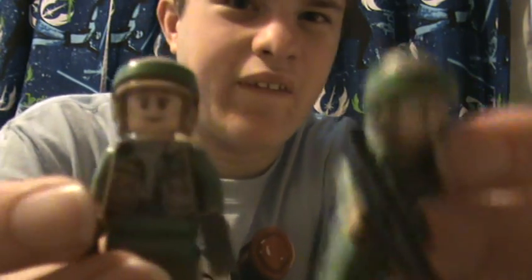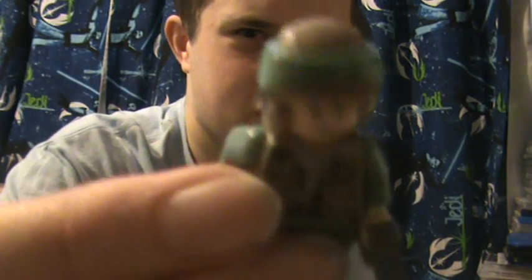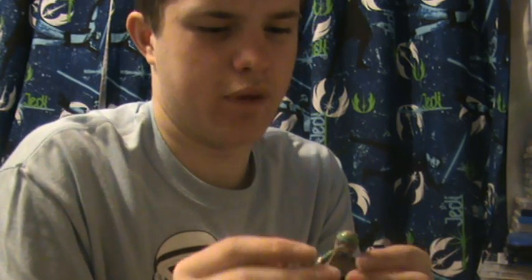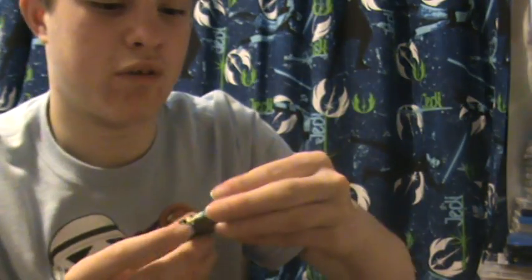You also get a couple of new Endor Rebel Troopers, and I'll show you both. I was under the impression before I got this set that they were both the same except for different faces — they're actually entirely different. This first one has a face that I know is based on an Indiana Jones theme character, though I'm not sure which one. He comes with a couple of accessories: macro binoculars and a pistol. The torso printing is really nice, and so is the back printing — detailed really well. The helmet comes off and there's a nice face underneath.